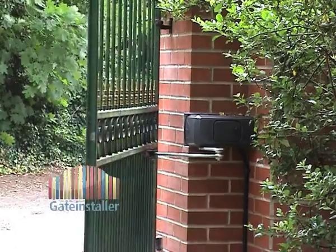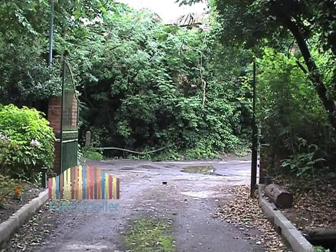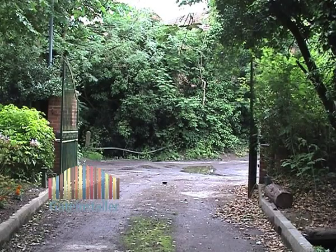The firmly articulated arm gate operator is designed to automate gates like these, which are hung from large brick or stone pillars.